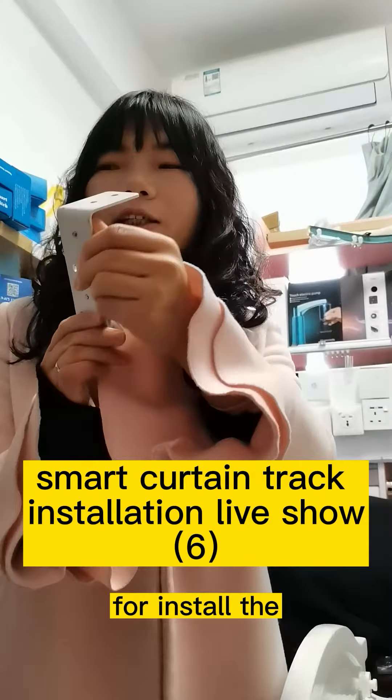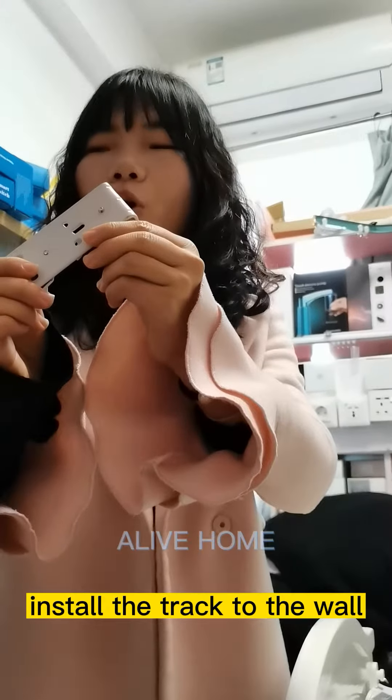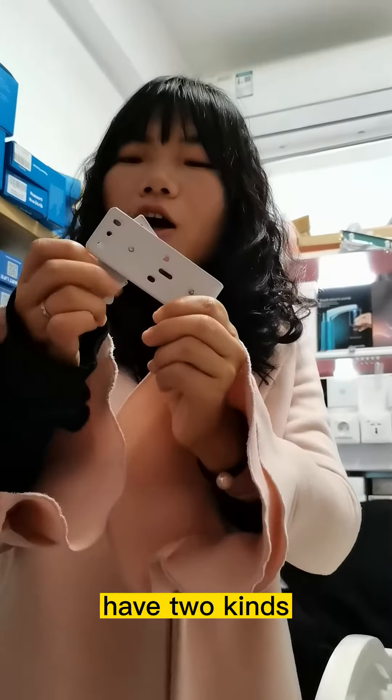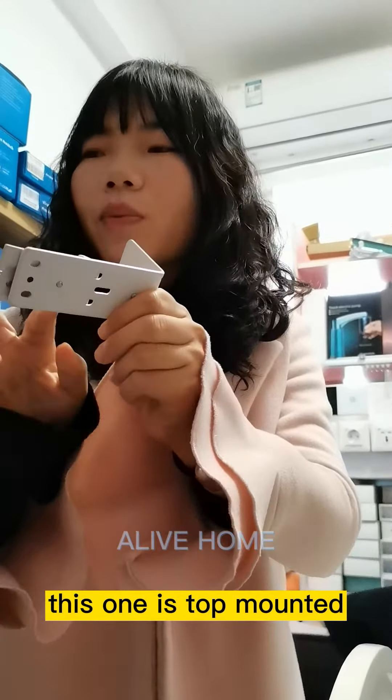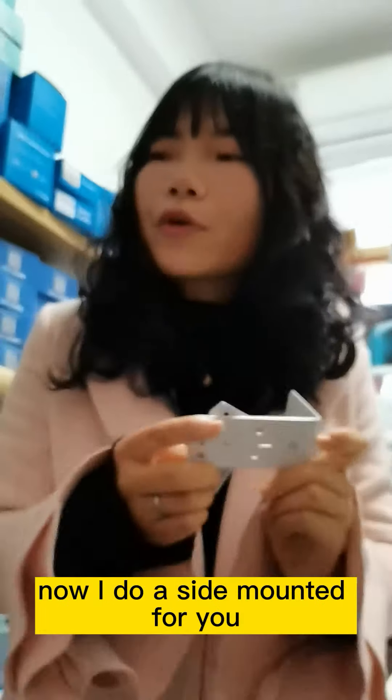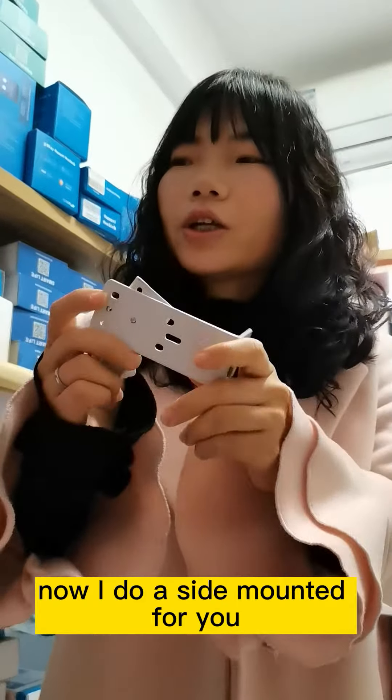To install the bracket to the wall, there are two kinds. This one is top-mounted and this one is side-mounted. We'll do the side-mounted for you.